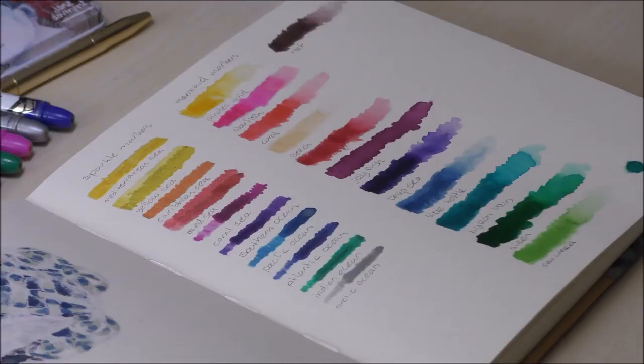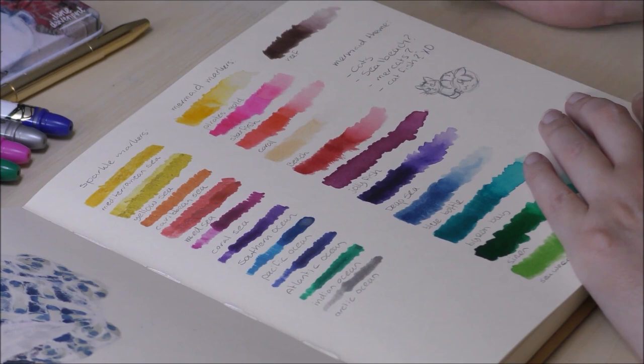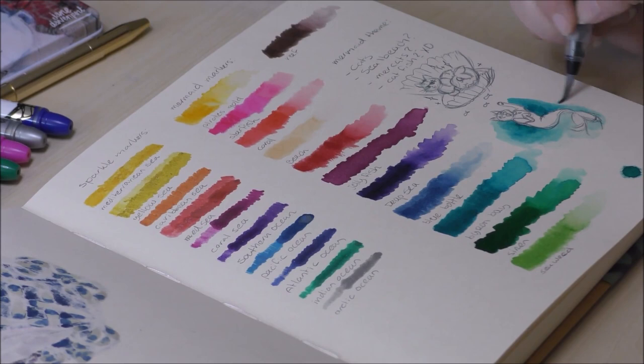I wasn't sure what to draw yet, so I started by writing down some ideas. I knew I wanted to do something with cats — I love cats — and I just didn't want to draw a mermaid because that's just too obvious. So I made some quick and tiny sketches based on the words I wrote down, which were cats, sea beach for location, and mermaid and catfish.